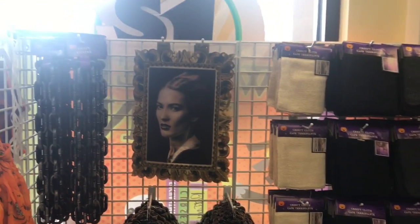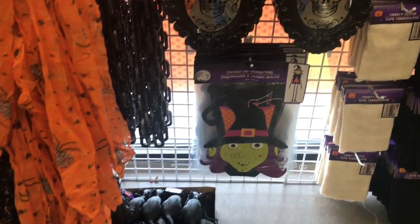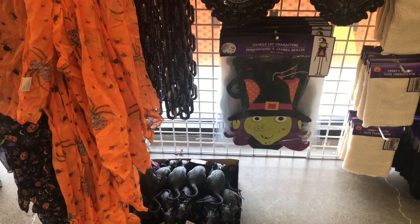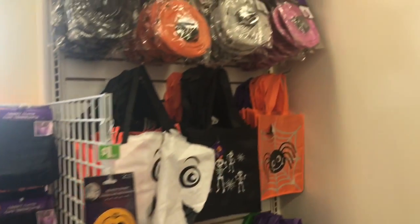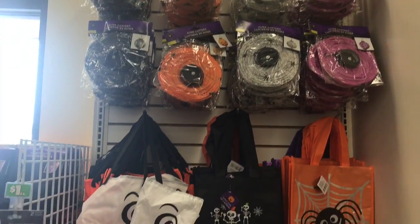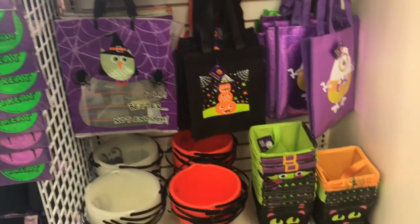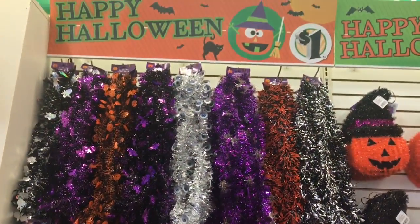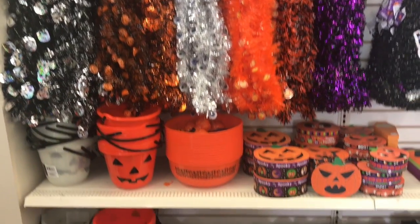Ya comienza aquí todo esto. Voy a empezar a hacer algunas manualidades para la casa, para comenzar a decorar. Y por eso es que tuve que venir ahorita al dólar. Lo que me gusta de esta tienda es que tienen todo bien ordenado, bien bonito. Hay otra tienda que está cerca de aquí, pero la verdad no me gusta ir porque todo lo tienen bien desordenado.